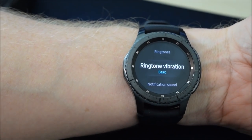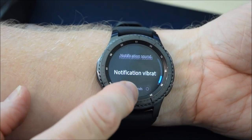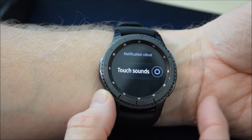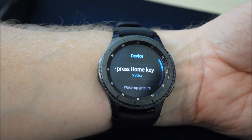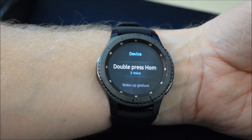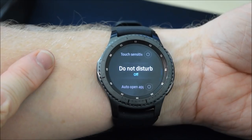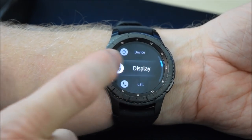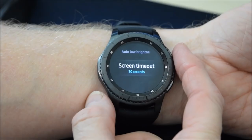Let's go back and leave it on basic. It's quite a sensitive screen. Long buzz, notification sound, and touch sound — so when you touch the screen it'll make a sound. Device choice: S Voice with double press of the home key, or you can control it via voice or gesture. You can adjust the touch sensitivity, do not disturb mode, and auto-open apps. Display: you can change the brightness — I'll leave that on auto. Screen timeout: I've set to 30 seconds.